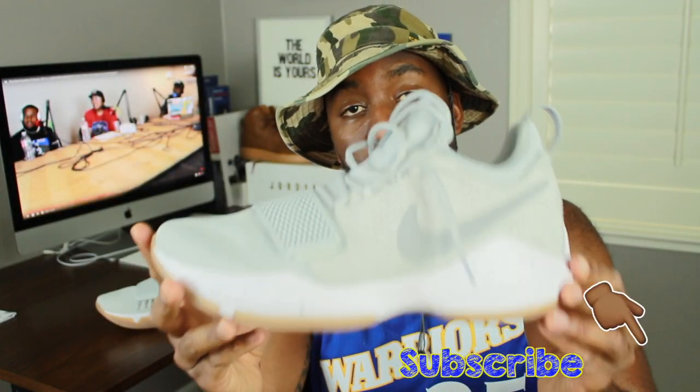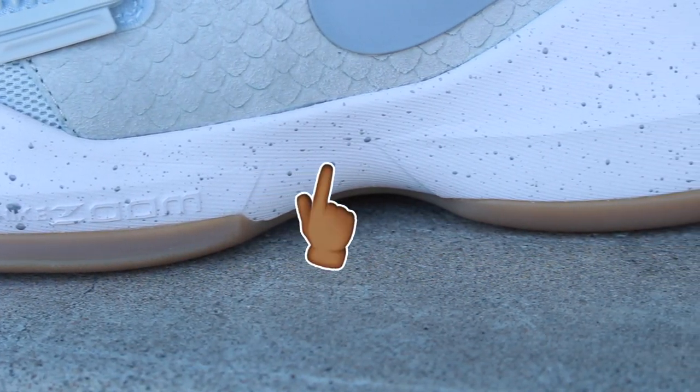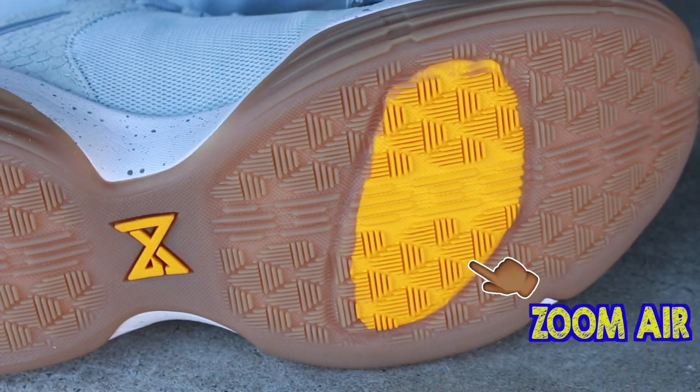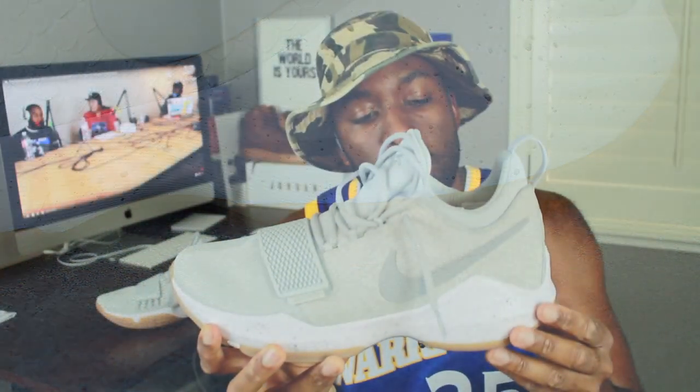Looking at the midsole of the sneaker, you'll notice that it's comprised of a Phylon material, along with that gum bottom encapsulating the outsole as well. You'll also notice that on the midsole, it has splatters of gray, which I thought was a cool, unique design to the sneaker in general.